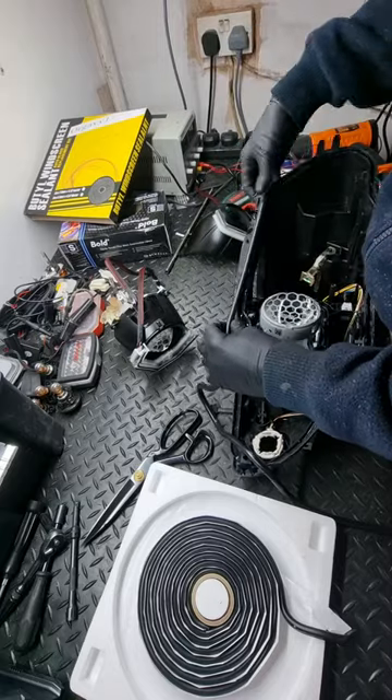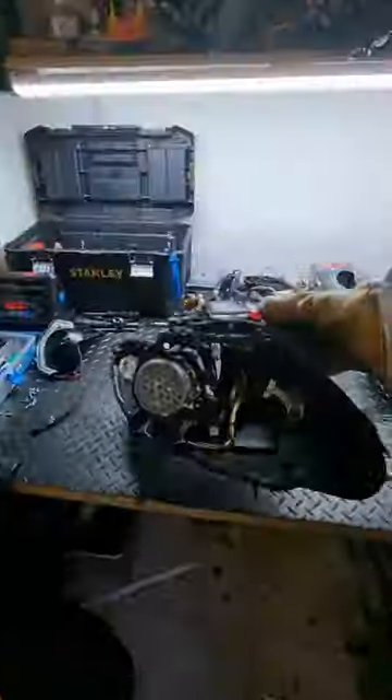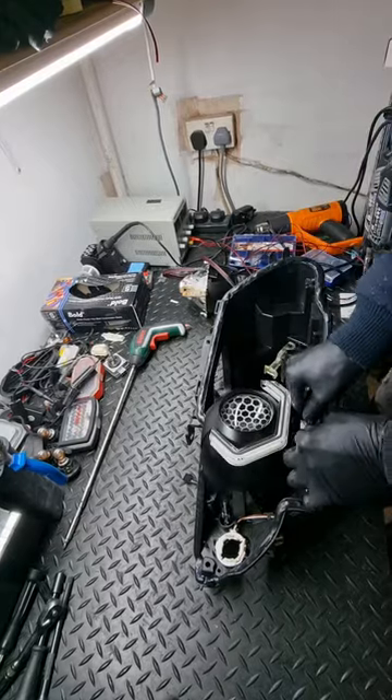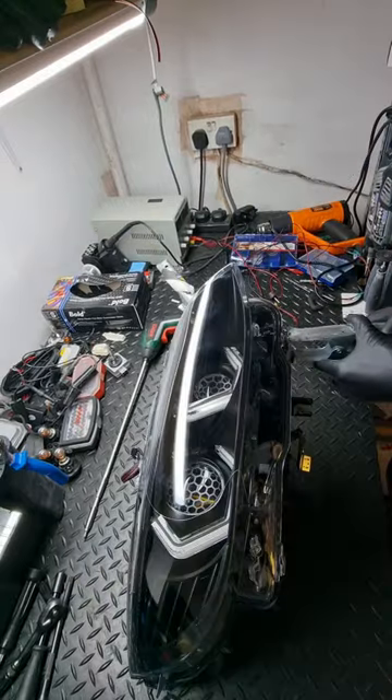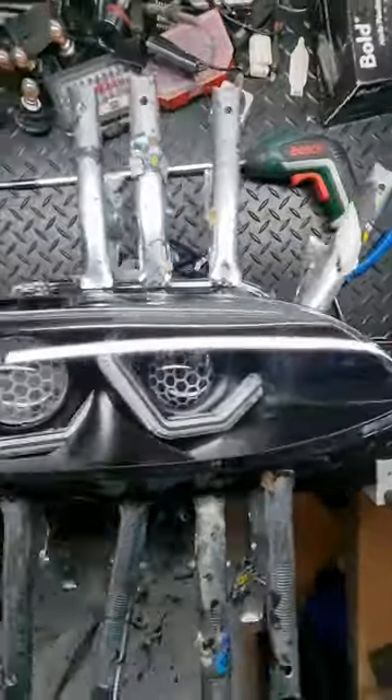This build had pretty much every optional extra you could get, apart from carbon fibre internal housings. But here it's time to close up the light — the most crucial part of the job — and when I put this lens on and started clamping it down, it looked so good.